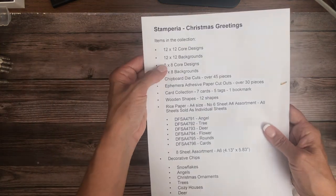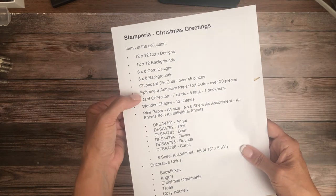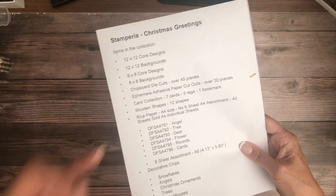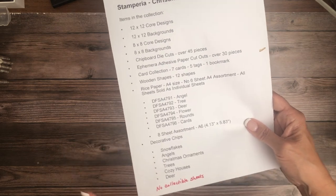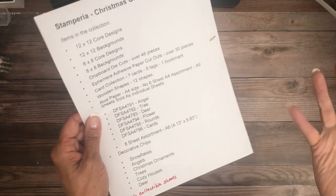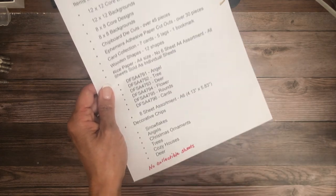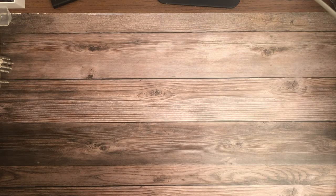So to summarize this first collection: we have the core designs, backgrounds, the same in 8x8, chipboard die cuts, ephemera, card collection, wooden shapes, A4 rice paper, and also an eight-sheet A6 rice paper pack, plus decorative chips. There is no collectible sheet in this collection — instead we get the card collection. That is it for this one!